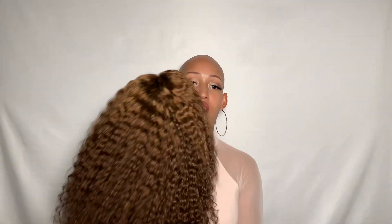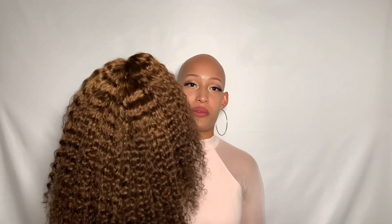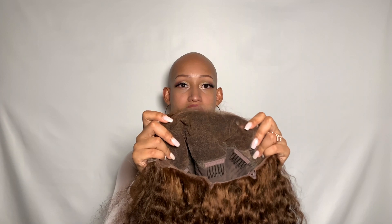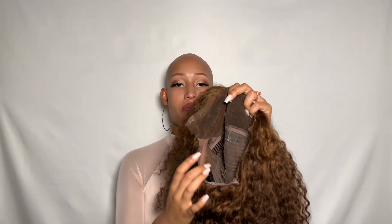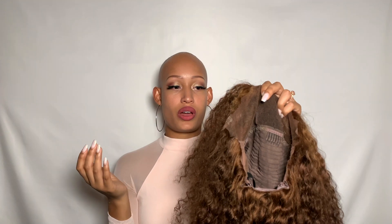The color is a gorgeous number four, which is a very soft and natural brown — a color I've never tried either. I've only ever done natural blacks, or lately cotton blonde and red, but nothing as soft and natural as this number four. Now starting with the inside of the unit — what we mean by 360 lace is that you have your parting in the front with a nice deep parting, and the lace carries around so you can still do an updo.